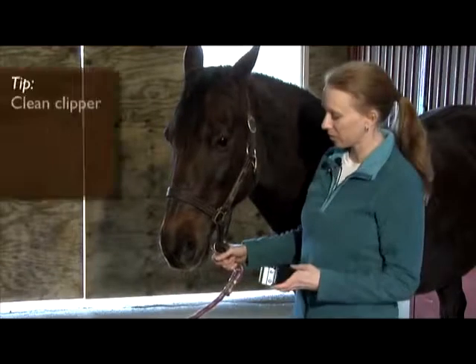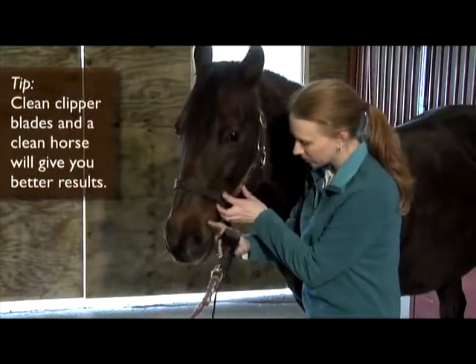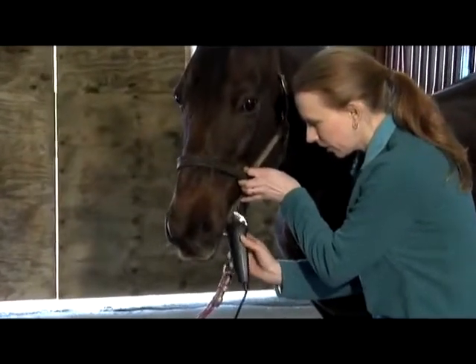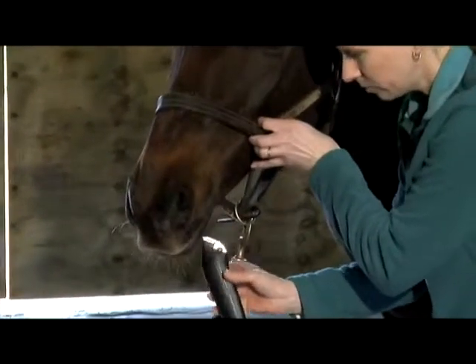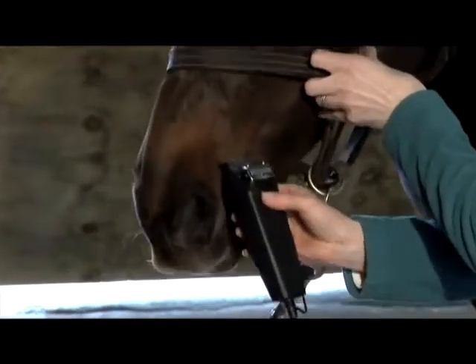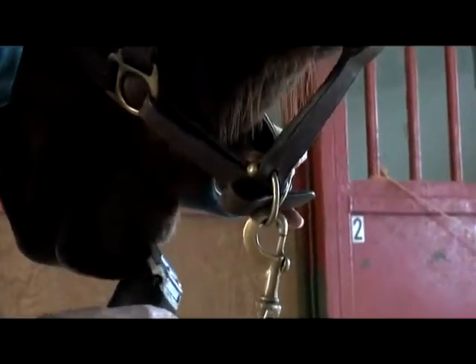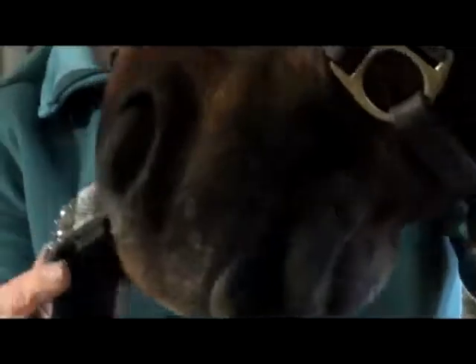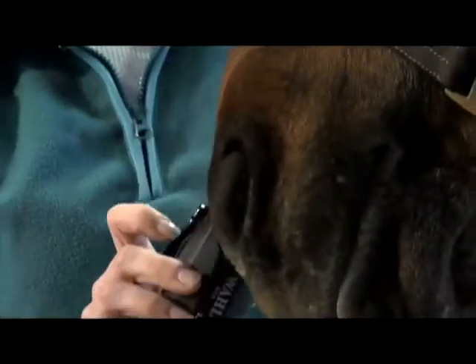We're going to start with clipping the muzzle area. If your horse is accepting the clippers, you can start off in the direction of the hair and just kind of brush along the long hairs. If they have a little bit of a winter coat like this, you don't want to go too short because you'll leave clipper tracks in their hair. So just keep moving around and get the long guard hairs off of their chin and their nose.